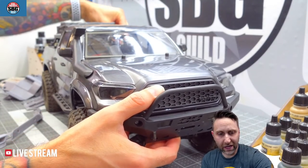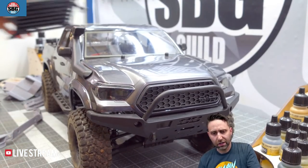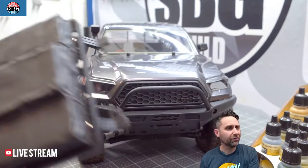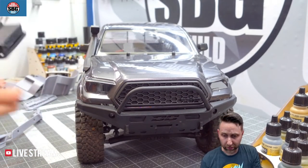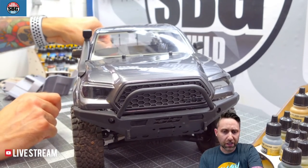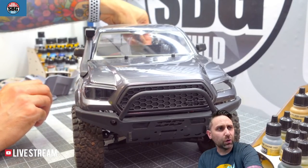Let's get the body off. Element is a little bit behind the curve with the number of body pins, but it's forgivable based on the cool accessories they included. It's sort of a turnkey trail truck — that's how I like to look at it.